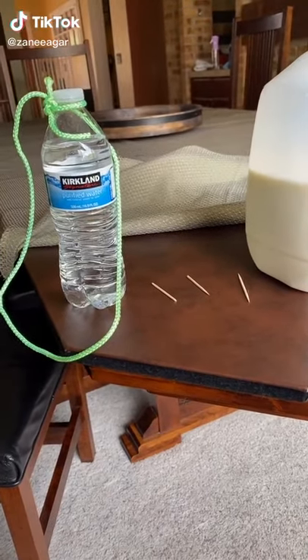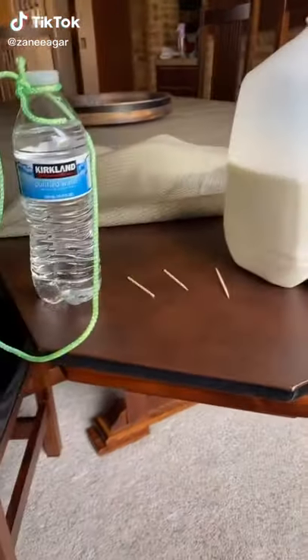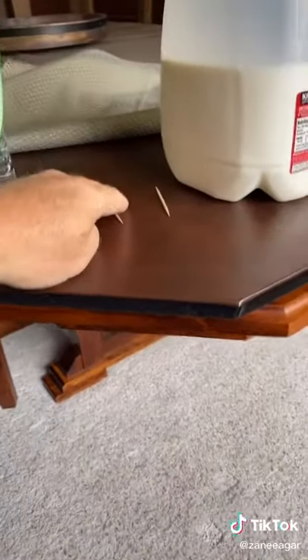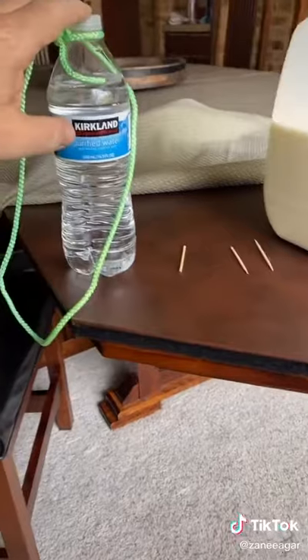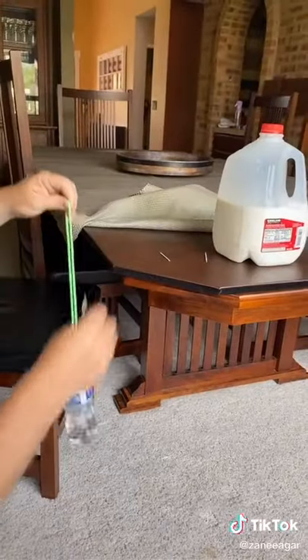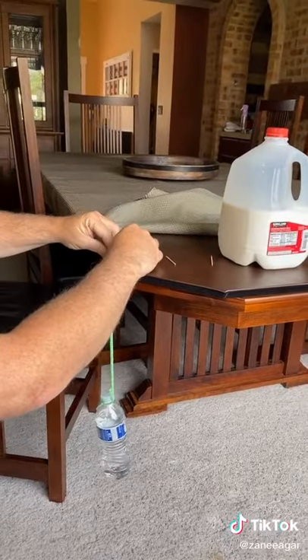I'm gonna do a really cool trick with physics. What I'm using is this water bottle with a rope and these three toothpicks. I'm gonna suspend this water bottle off of one toothpick off the edge of the table.